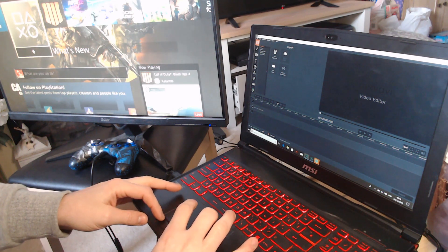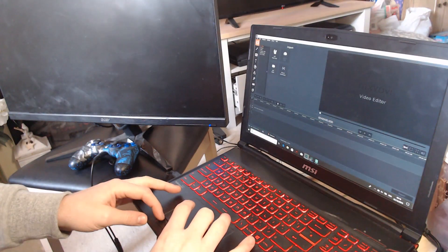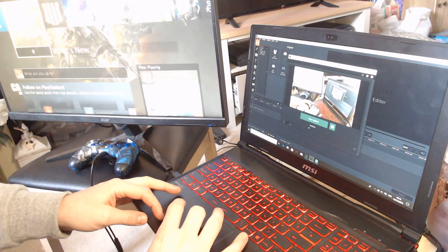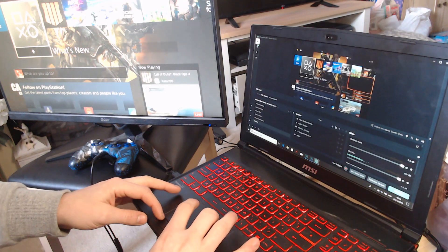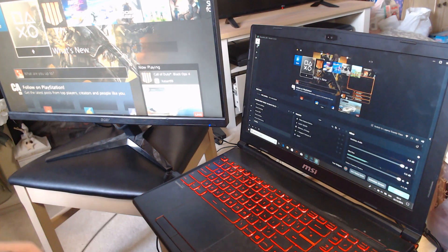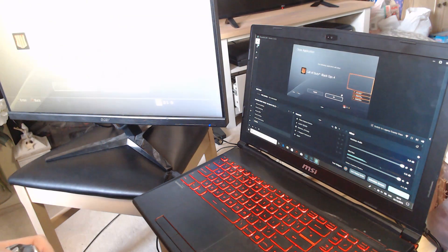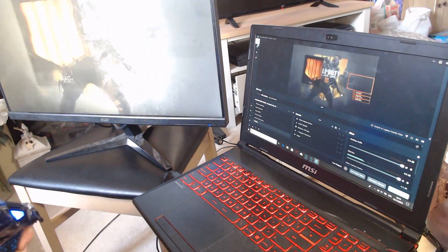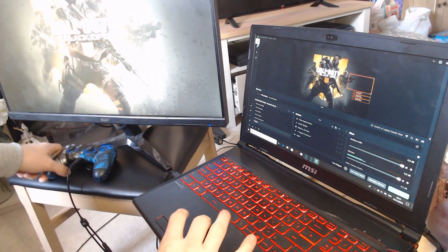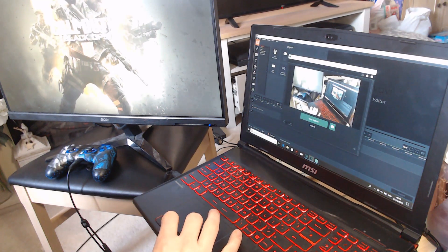Hi guys, thanks for stopping by. I just thought I'd do a quick video on how to stream from a laptop. I wanted to get into streaming myself and was getting a bit frustrated because I wanted to see if you could stream from a laptop rather than having this big clunky computer. For me it was just easier having a portable laptop I could move around and stream wherever or whenever I wanted.